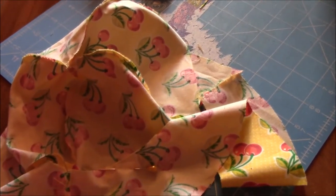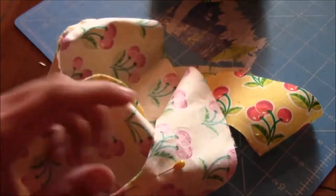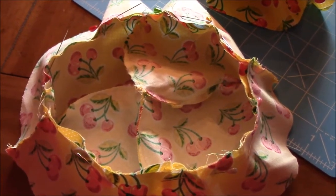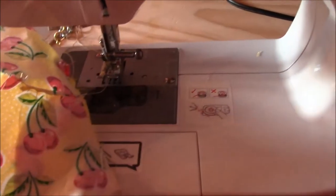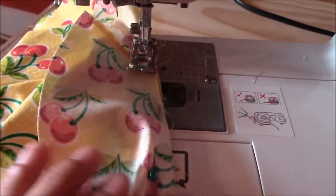Sew all the way around, then do the same thing with the other set, so you'll end up with two hats. Go ahead and pin, then take it to the machine and sew around. This is what it'll look like when it's all pinned - then take it to your sewing machine and sew around this side all the way around.